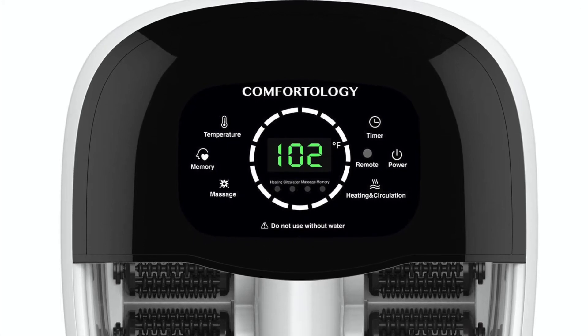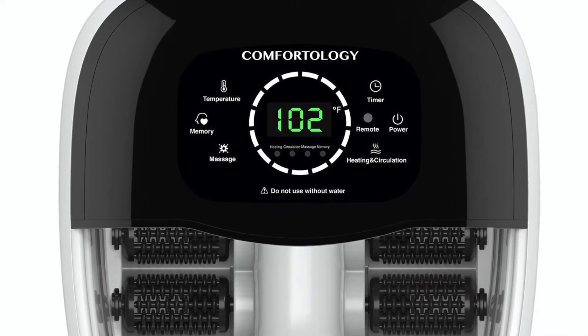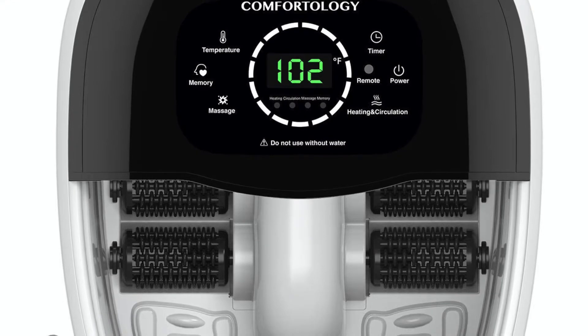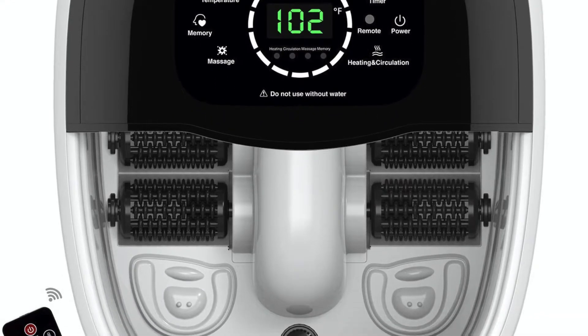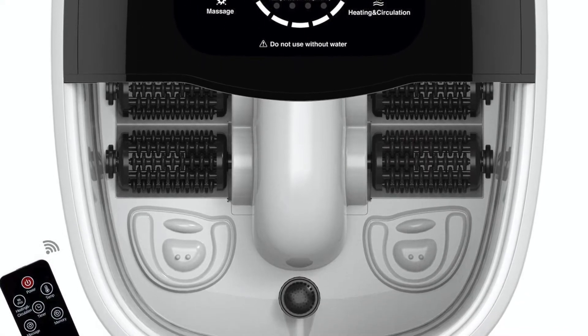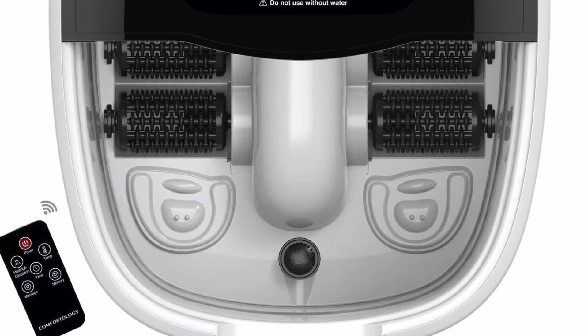Hello guys, this is the first episode of product reviews in Living Every Day. Today we're going to review this foot massager that I bought from Comfortology — the Comfortology foot spa massager. Let's start with the unboxing and go through the review.